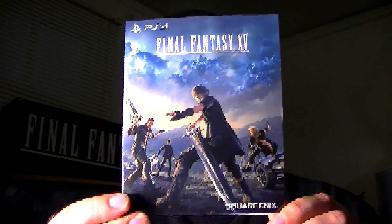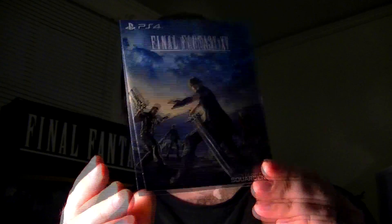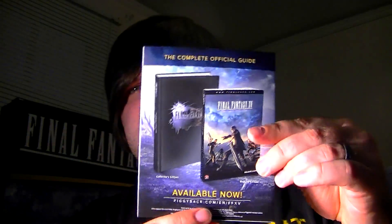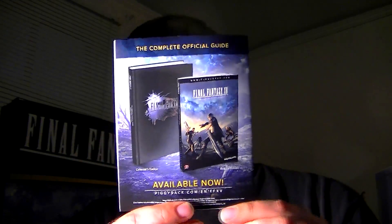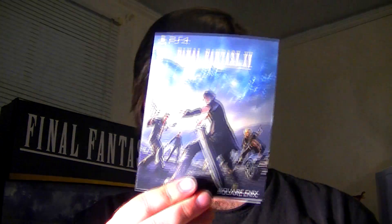The last thing we have here is this cool little insert that shows the Standard Edition box art. On the back it has a nice advertisement for the really freaking cool Collector's Edition Strategy Guide, which I'm really hoping to pick up soon. And of course on the inside is just your standard warranty information and warnings and all that good stuff.